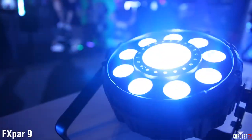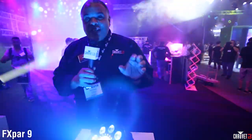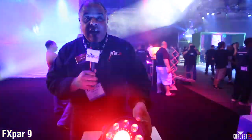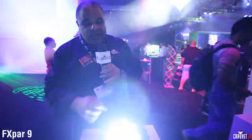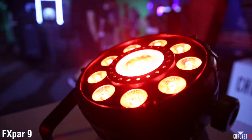This is the FX PAR9 and it's about to take the DJ world by storm, because as you can see it does a whole lot in a small package. It's a low-profile wash light fixture, and there's a lot going on here, starting with this outer ring of RGB plus UV LEDs.